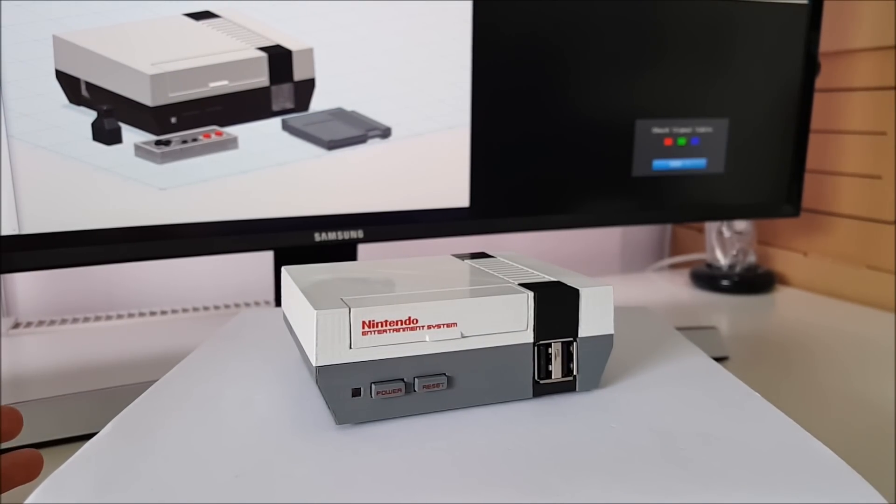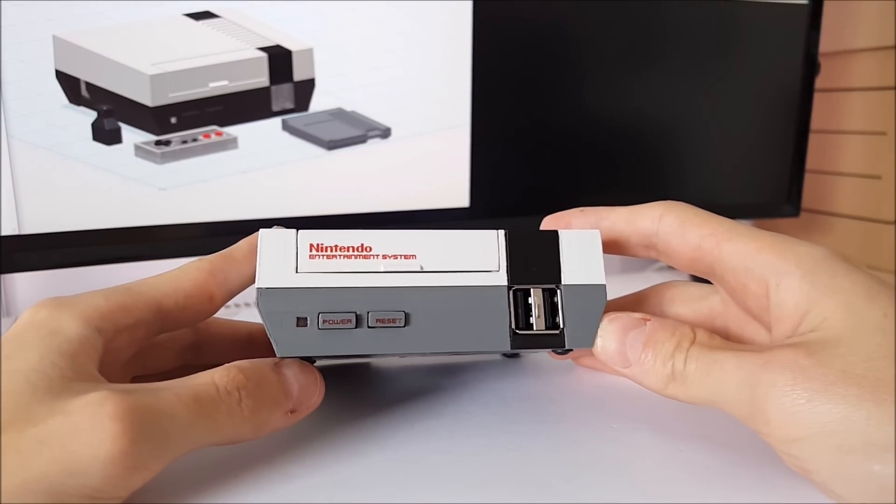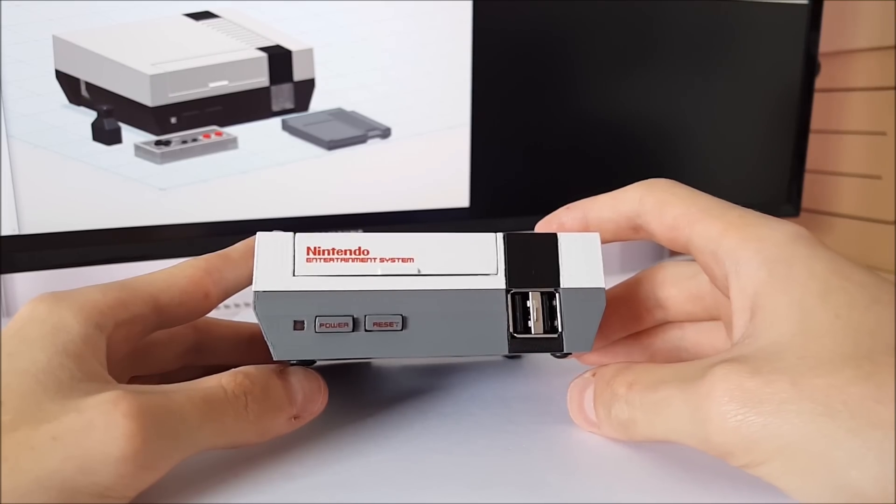So it has a 3D printed case. It's 104x80x36mm, which is about 40% of the size of the original console. I'll just give you a tour of the case. At the front we have the power indicator and the two buttons, and just over to the side, two USB ports.